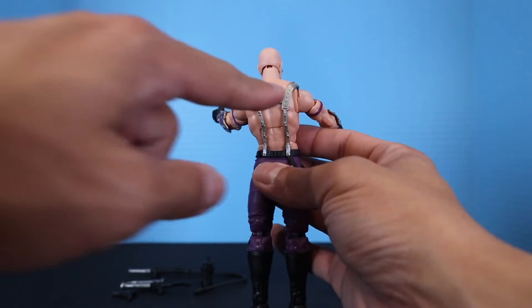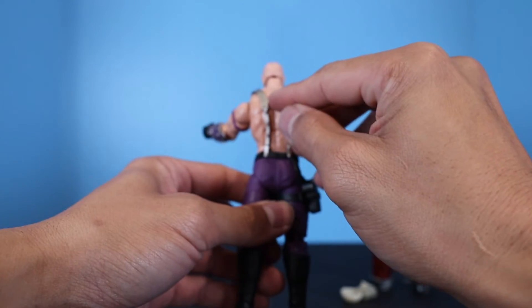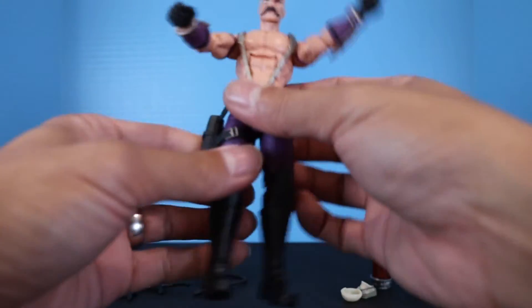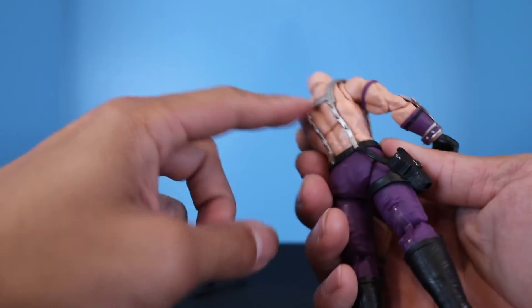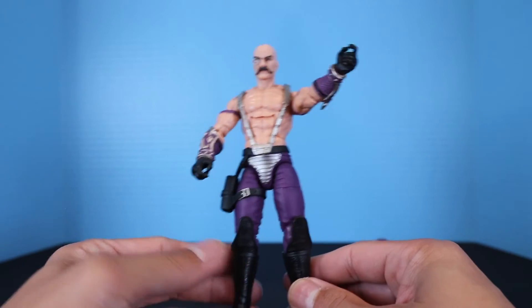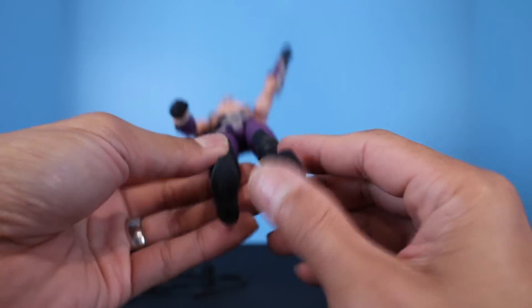On the back he does have a porthole — it's the regular three-millimeter port, but it's not for his canister. It'd be cool if he came with something to plug in there like the other Cobra figures and Joes that have backpacks. He does have holes at the bottom of his feet for stands.